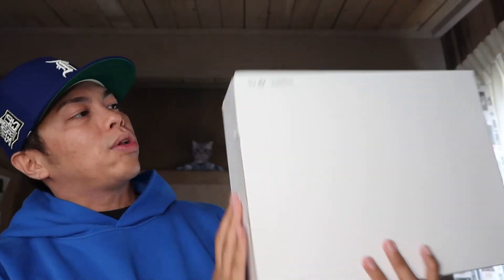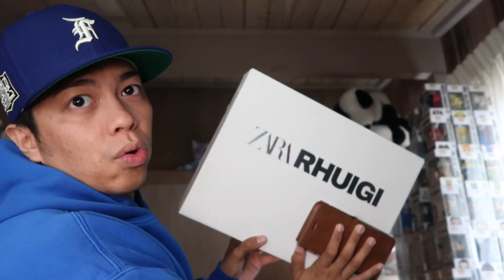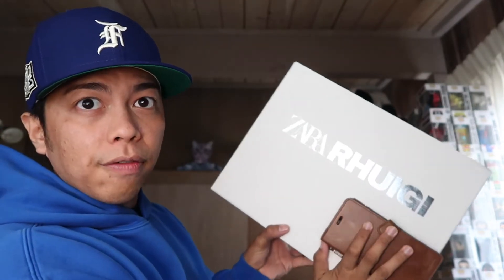I did get it sent to my local Zara store — free shipping if you send to a store. I believe it's around $50-60 for free shipping to your home from Zara. This is the box. I want to show the other side, but it does have my shipping info. The front of the box has the Zara Ruigi in a silver metallic font, which is sick.